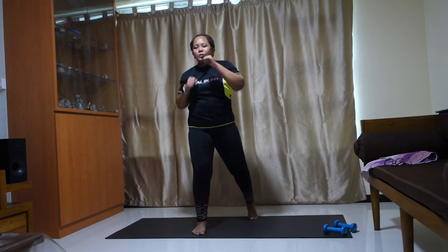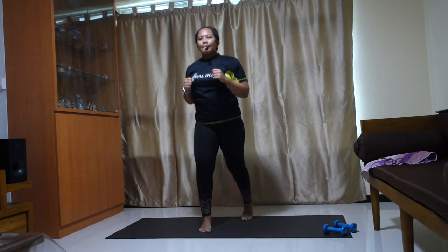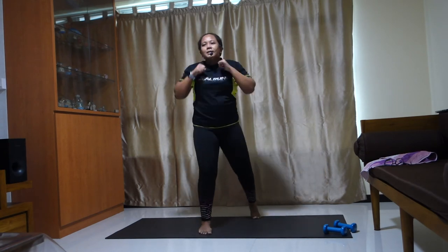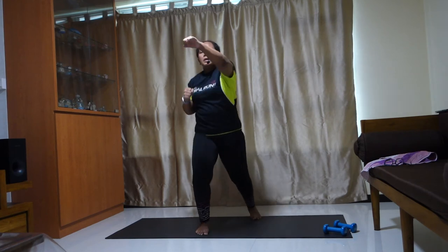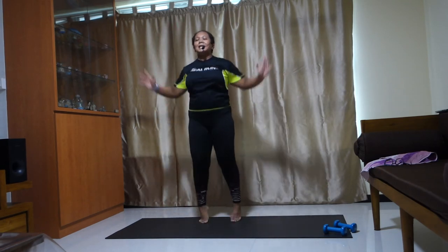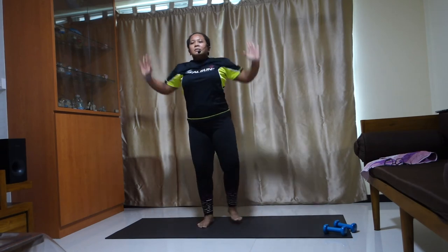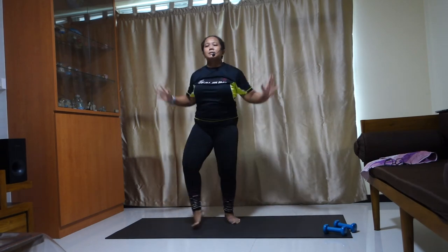Sit with the right leg in front. Let's go — one, two, three, four. All the way up. Lift your fingers up — you can always take this option. Make sure your hands, your fingertips are touching.